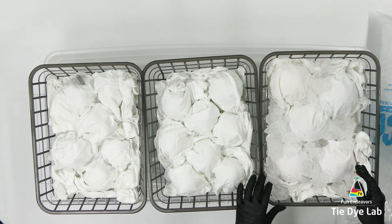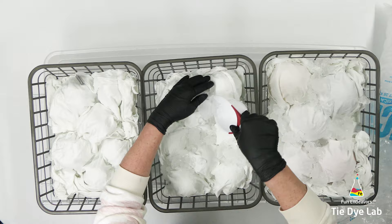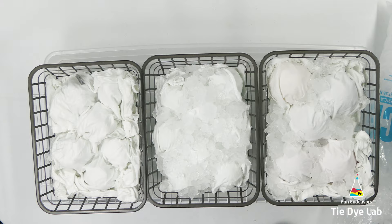I'm going to begin by adding ice to the top, and I'll take some ice cubes and stick them in between the wiffle balls. Then I'm going to cover the entire shirt with ice, making sure I don't have any fabric left showing that doesn't have ice on top.